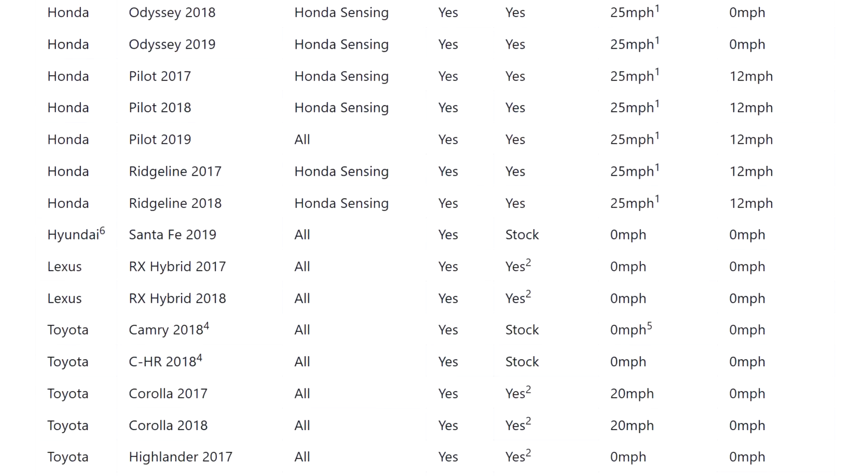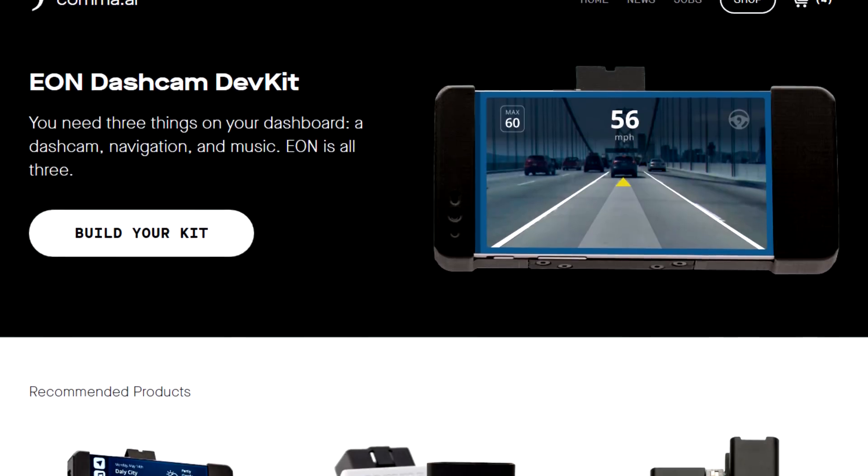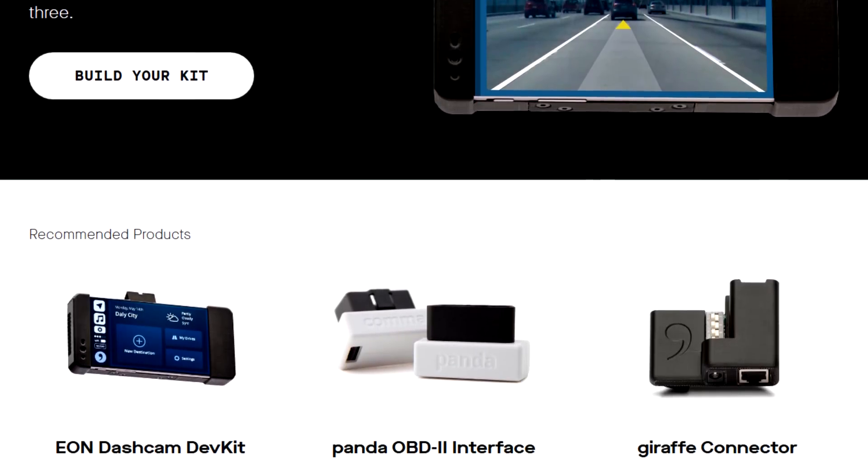Check if your existing car is compatible, then go buy an Eon, Panda, and Giraffe today and upgrade your car to the future.